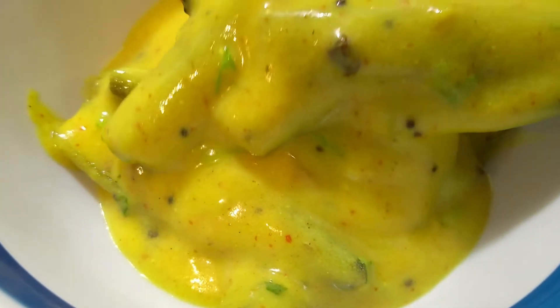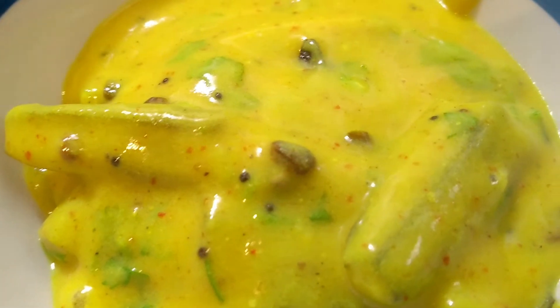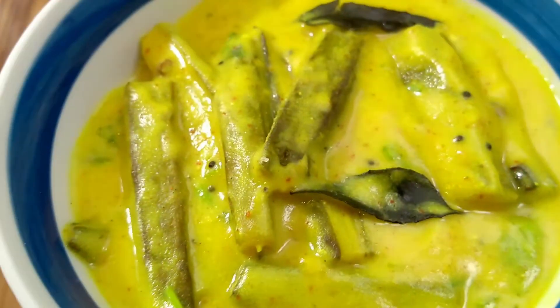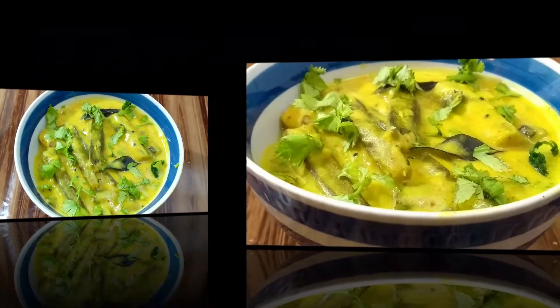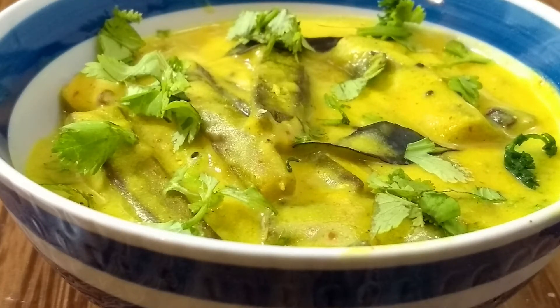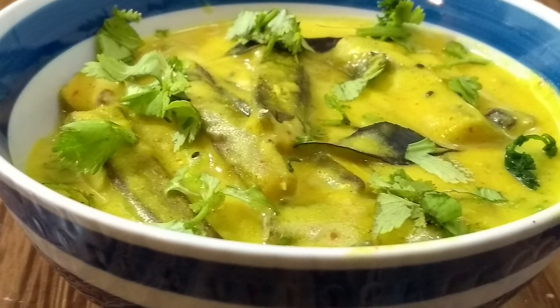Our healthy and delicious okra in yogurt gravy is all ready to be served. Can you see how beautiful it looks? Not only visually, this is going to satisfy your taste buds as well — even if you don't like bhindi, you are going to start loving it. You can serve it with some roti, steamed rice, or just like that. Let's give it a final garnish — sprinkle some more coriander leaves on top and enjoy. If you like this recipe, please hit the like button and subscribe to my channel for more amazing recipes. Till then, try this recipe at home — take care and bye-bye!